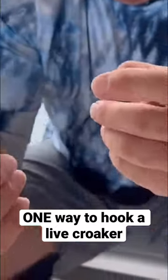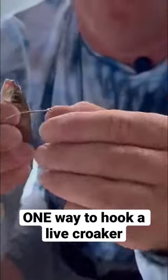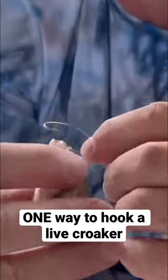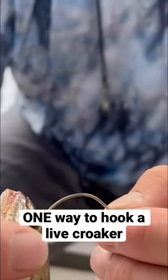First of all, you can hook the croaker in the nose — and you'll hear people say it. But right here behind the eyes, this is where their brain is.